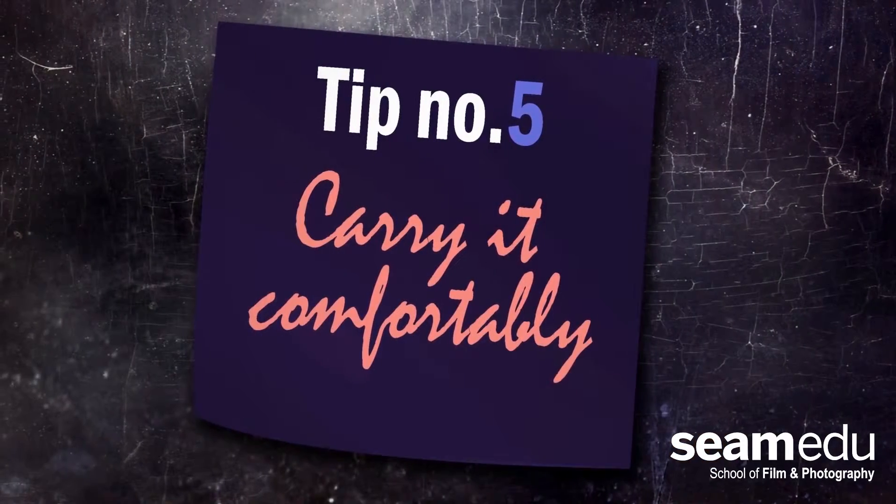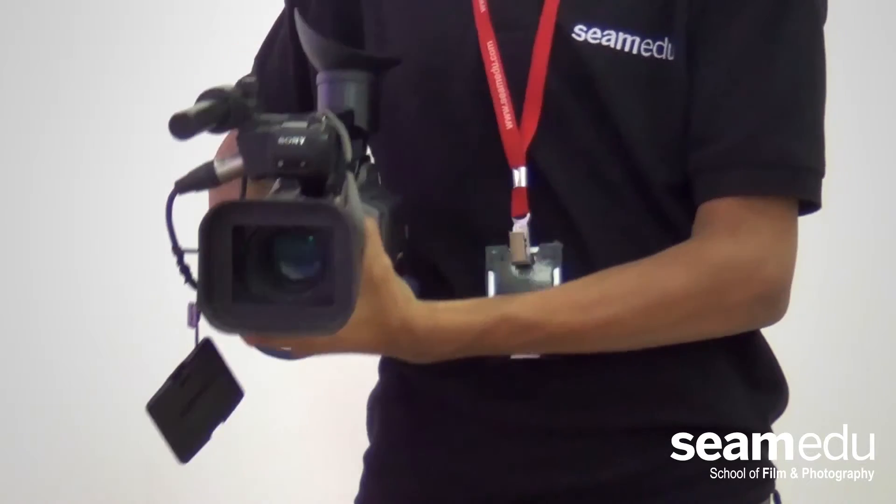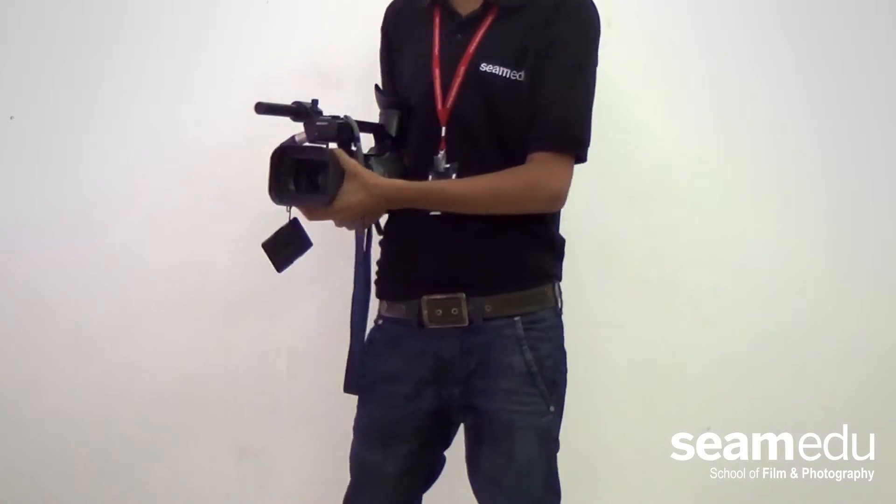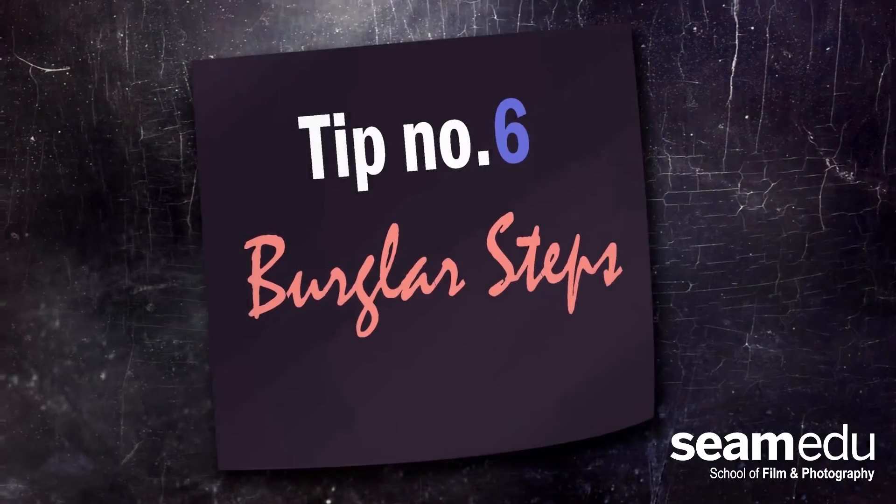Tip number 5: Carry it Comfortably. Try to place the camera over your hip bone. This will keep you relaxed, and also your actors will act more comfortably because they think you are relaxed. You can also execute some nice pan shots from this position.